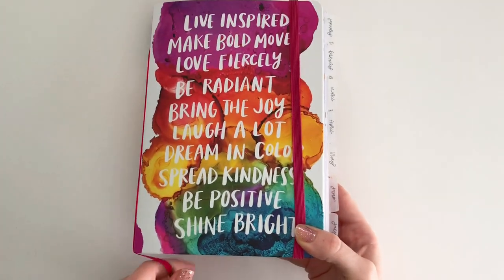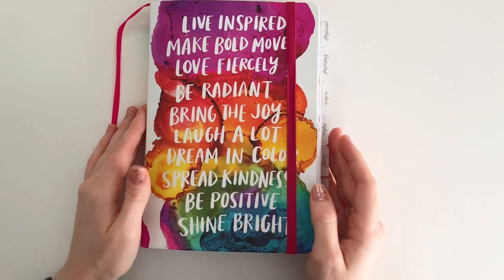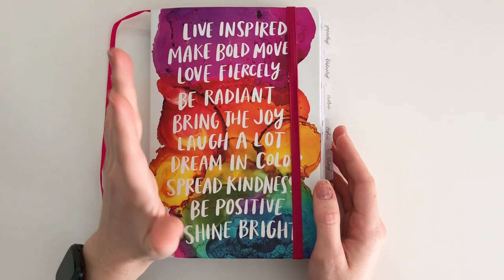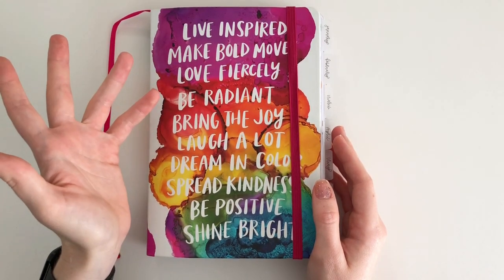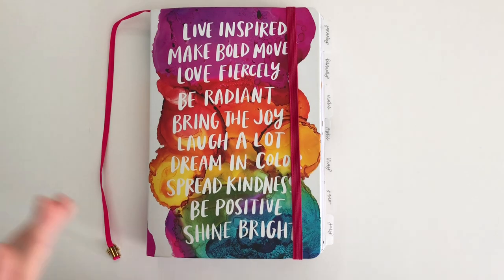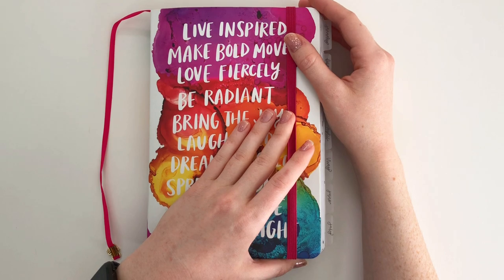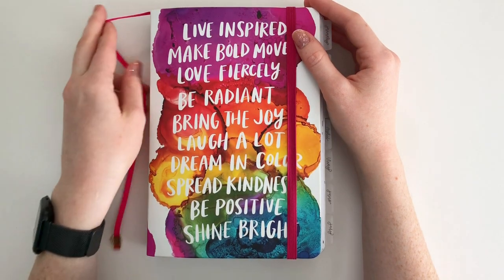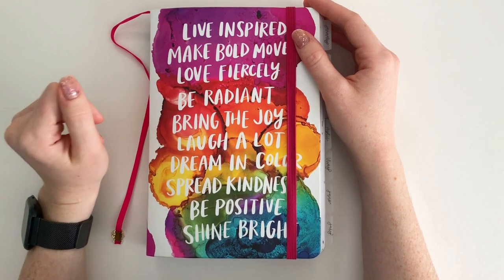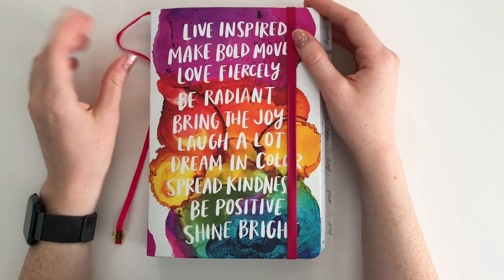You can't get this planner anymore because it's dated, but they've done another collaboration together — Archer and Olive and Amy Tangerine — and their new one for 2021 is just as beautiful. They have two different cover options, plus you can get it dated or undated, so you have four different options. I'll link that below. I also have a discount code with Archer and Olive — I'm an affiliate — it's MANDY10, and I'll put that down below as well.